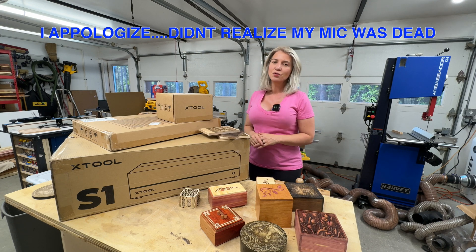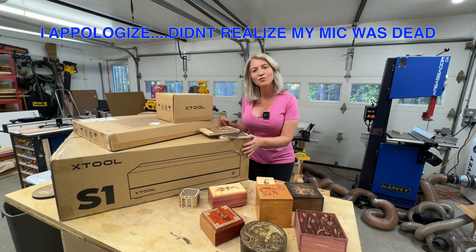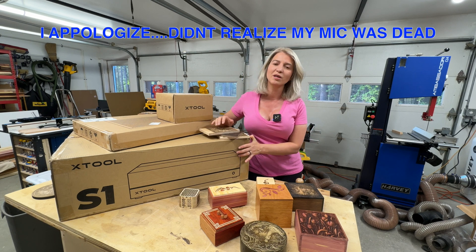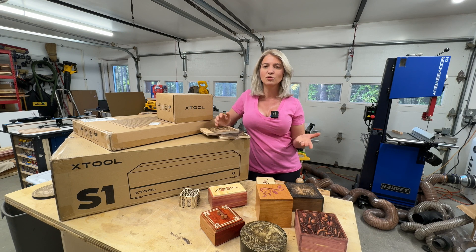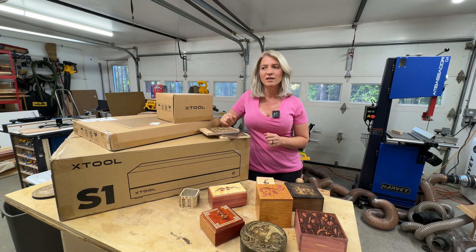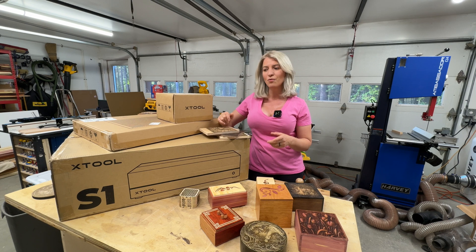xTool has come out with a new laser — this is the xTool S1. I've had this laser for a few weeks and it's been so hard to keep the secret, especially since I've made so many projects and posted photos on Facebook, Instagram, and Reddit. So many of you asked which laser I used and I couldn't tell you because it hadn't been announced yet.